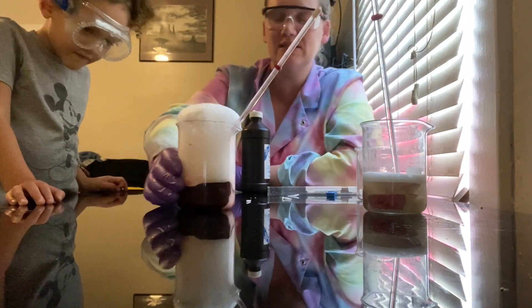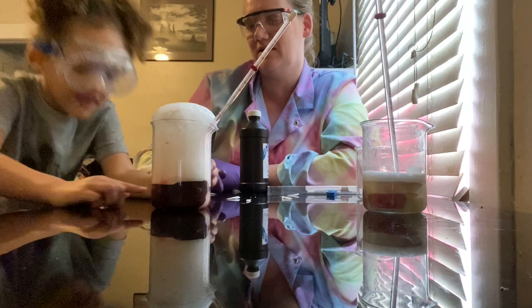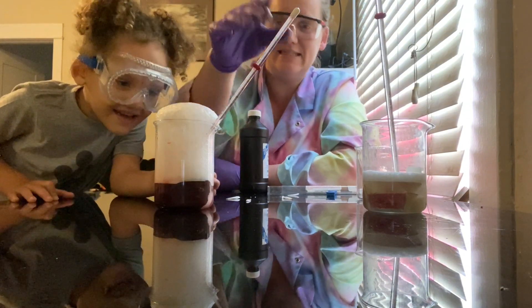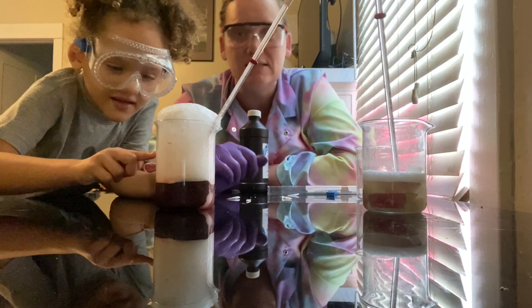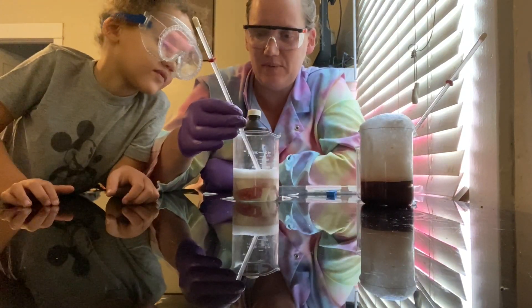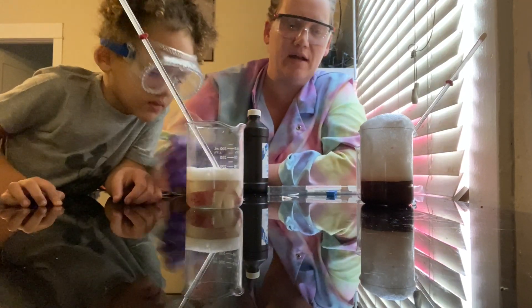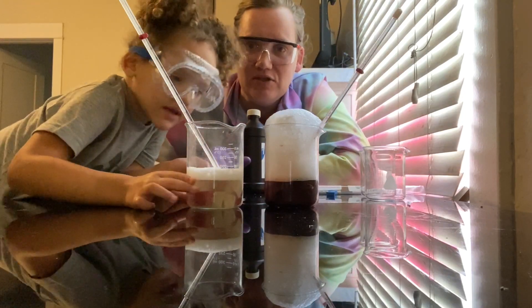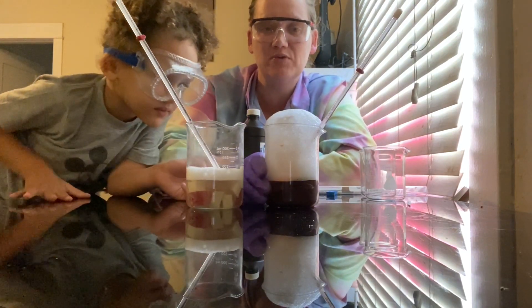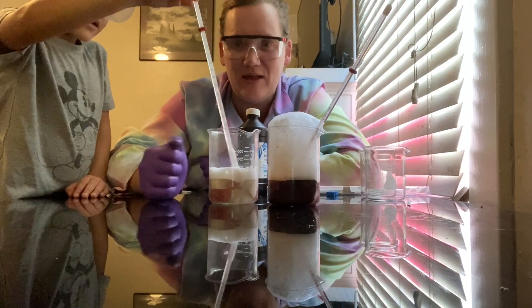Feel the bottom of the beaker — how does it feel? It's hot. So now this is up to about 22 degrees Celsius. It is an exothermic reaction, meaning it releases energy. The potato beaker is up to 21 degrees — it only went up about a degree, and the reaction was not as dramatic. Touching it isn't always the best way to find the temperature; the best way is to use the thermometer. That's why we measure it.